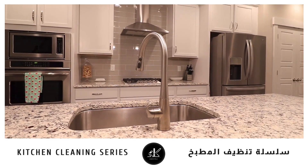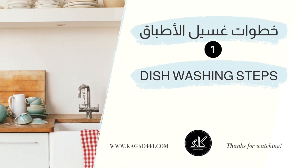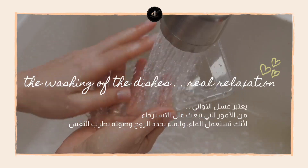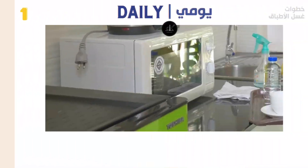Welcome to the Cagged Store video series for Cleaning the Kitchen. First, we will talk about how to wash dishes in a practical and quick way. Washing utensils is a relaxing thing, because you use water, and water renews the soul and makes the soul happy.